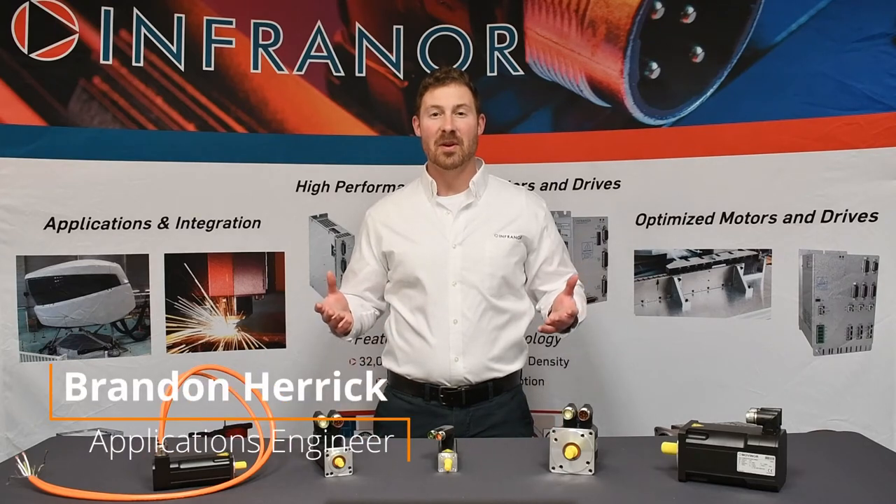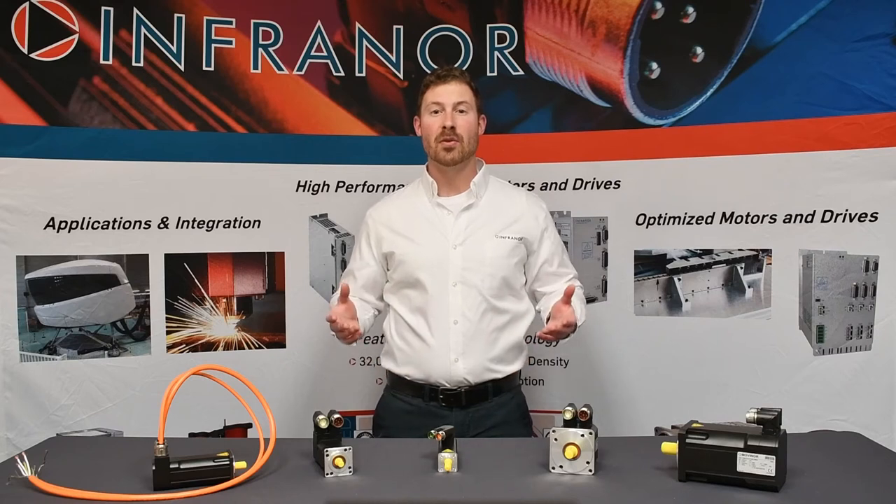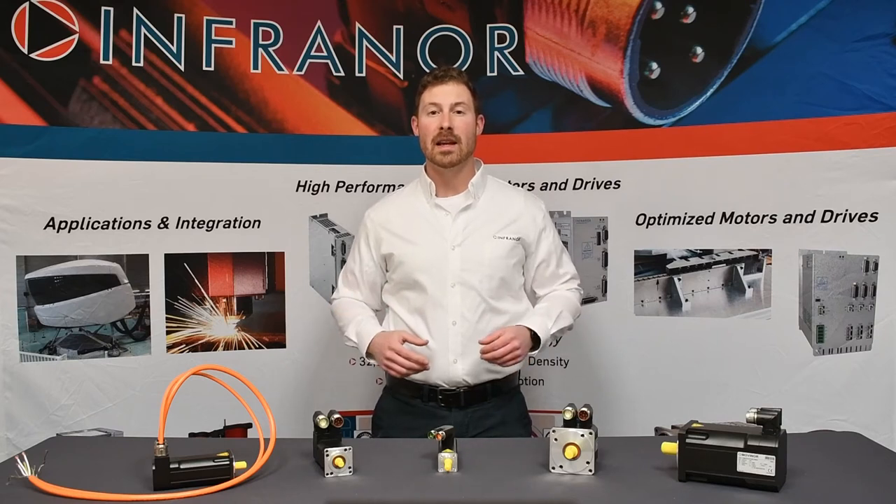Hello, I'm Brandon Herrick with Infenor and thanks for joining us for another product overview. In this product overview we'll be going over the LN and LT brushless servomotor series. Stay tuned.